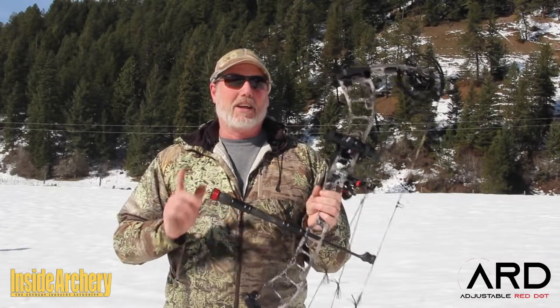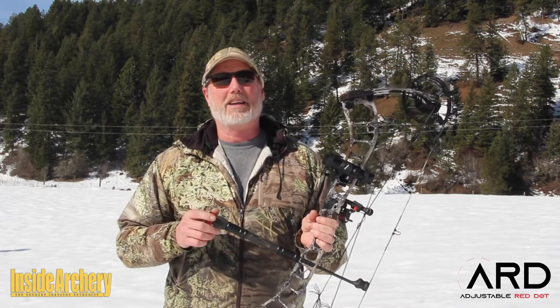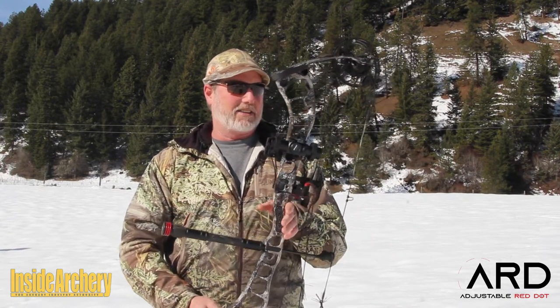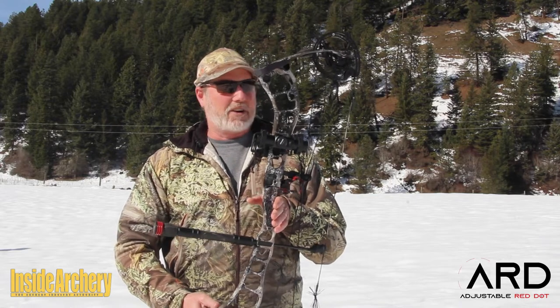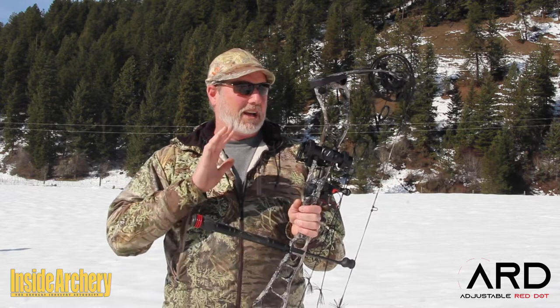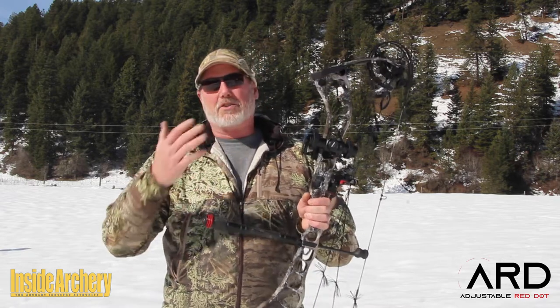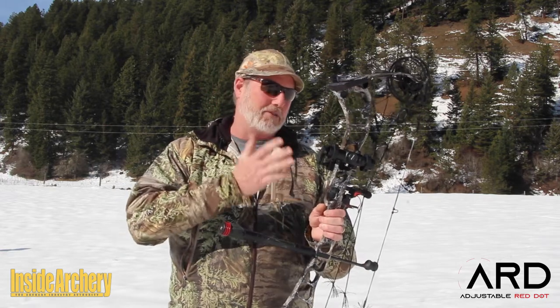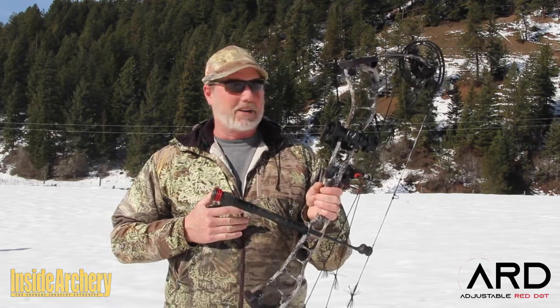If you'd like to check it out, go to their website at AdjustableRedDot.com. Just for hunting, can't beat it — simplifies things and makes things a little more instinctively oriented. Just remember, it may not be legal in all states. I'm in Idaho, so unfortunately I can't hunt with this, but it is a lot of fun to shoot. Check them out.